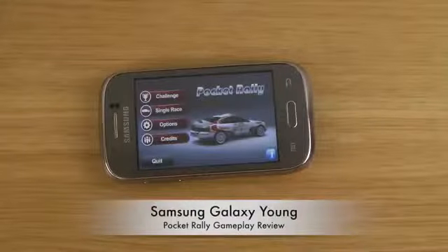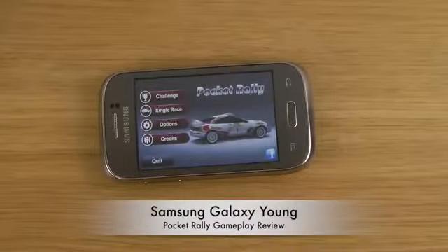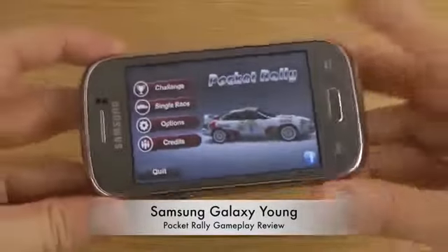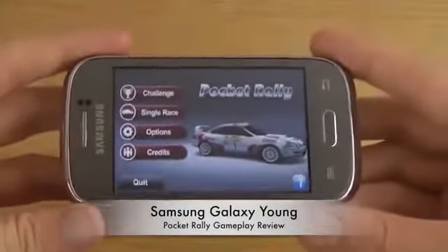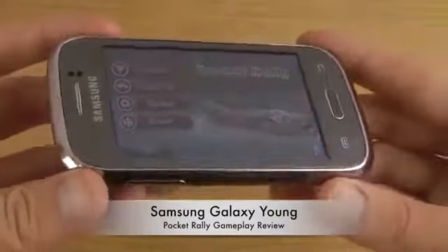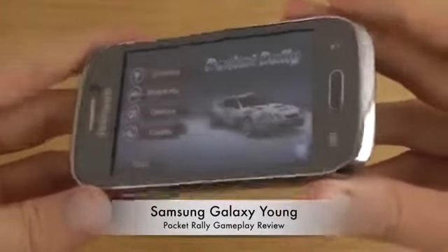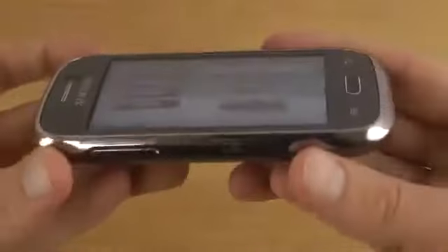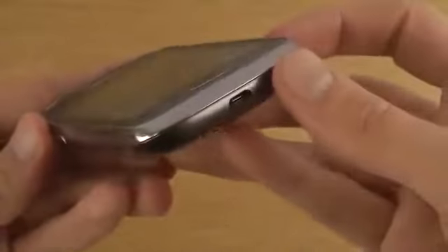Hey guys, so today we'll be taking a look at this low-end device that I did pick up, the Galaxy Young, which is a new low-end Galaxy device for 2013. I did pick up the metallic variant here because I think it usually looks so badass. I do like the design aspect of it here — it's a little bit bulky but it has this cool design to it I think.